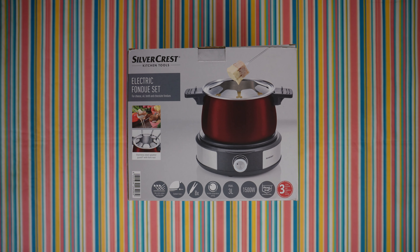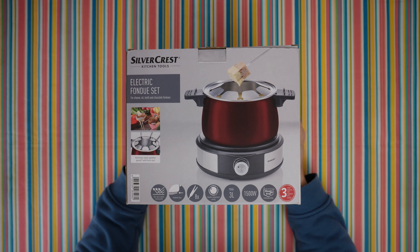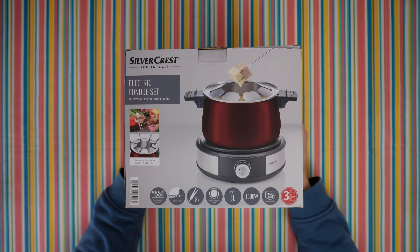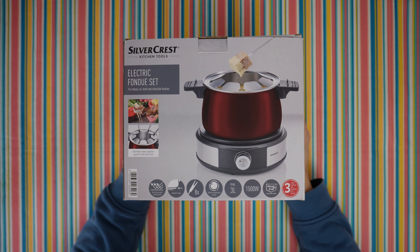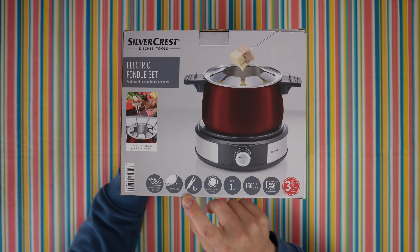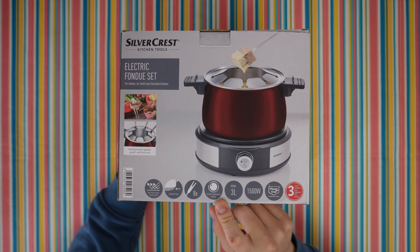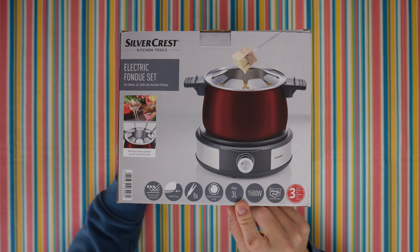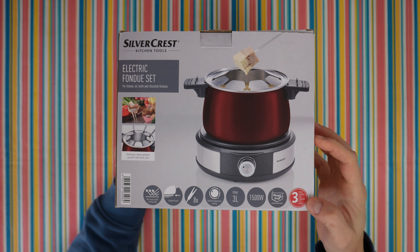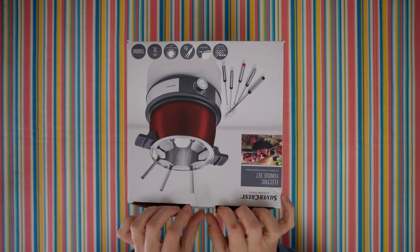Hello, my viewers, and welcome back to another unboxing, viewing and testing. Today I have this electric fondue set for cheese, oil, broth, and chocolate fondues. It features a stainless steel splatter guard with fork rest, non-stick coated heating plate, sandwich base, eight forks, variable temperature settings from one to three, max capacity three liters, 1500 watt, stainless steel with a three-year warranty. Let's open it to see what we have inside.